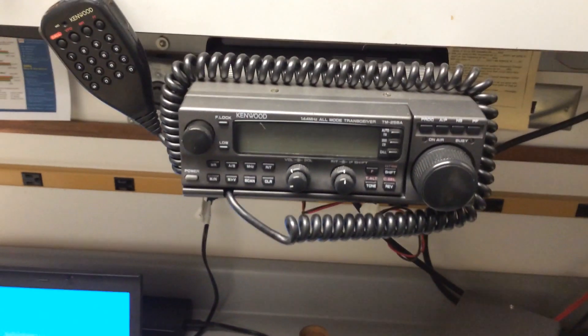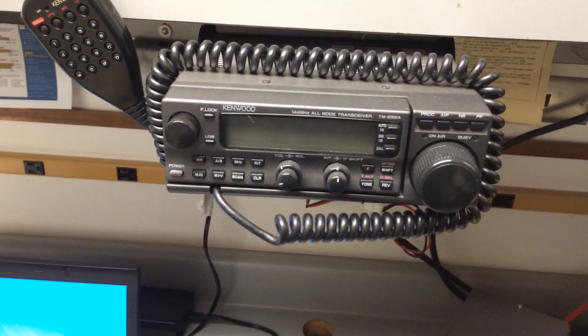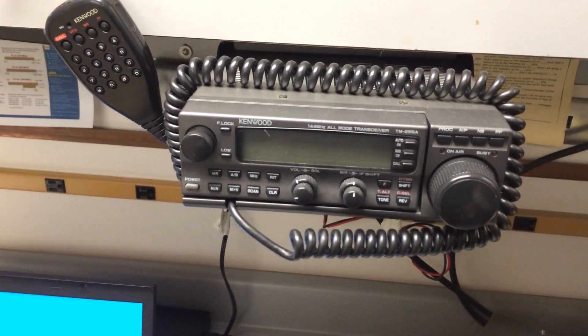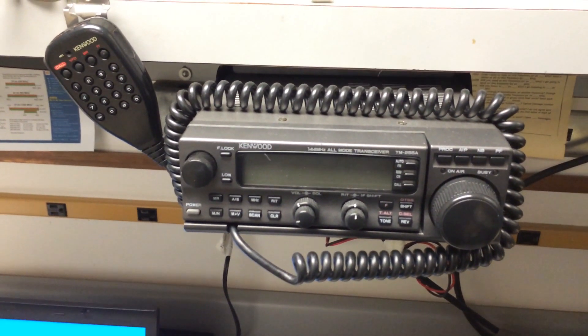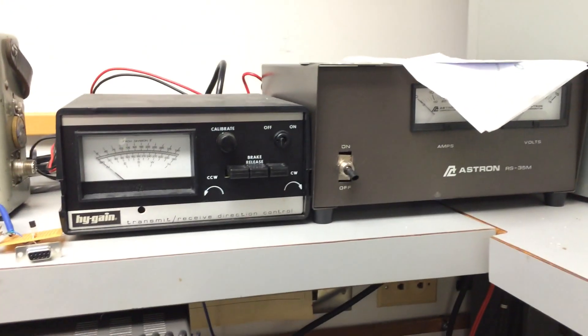Up here we've got our little all-mode 2-meter transceiver. That's just hooked up to a 2-meter beam, I believe. It's also on the same tower as the regular beam and rotates the same. Got a rotator right there. Big power supply.